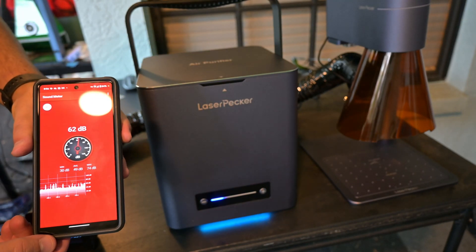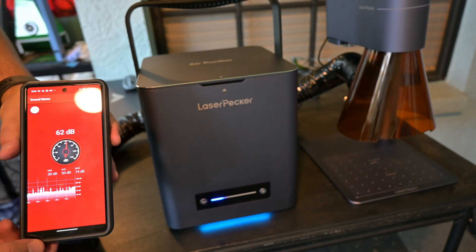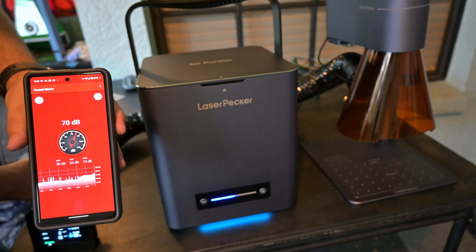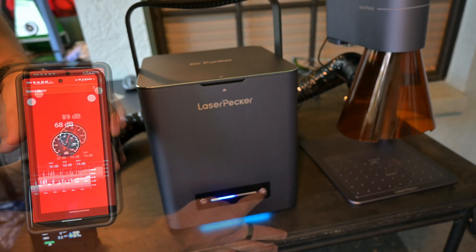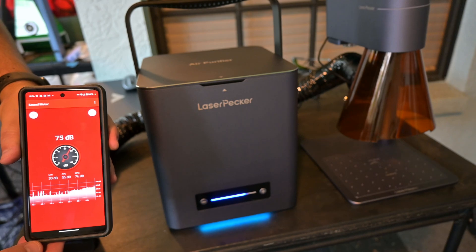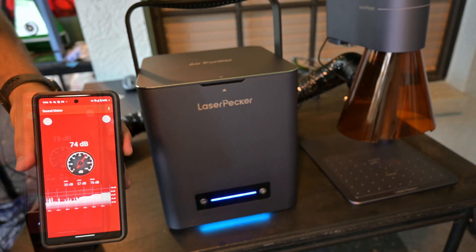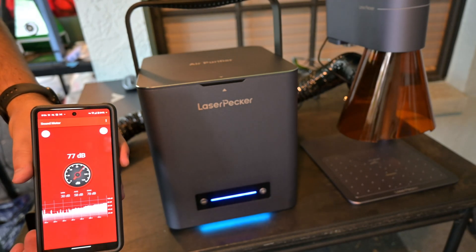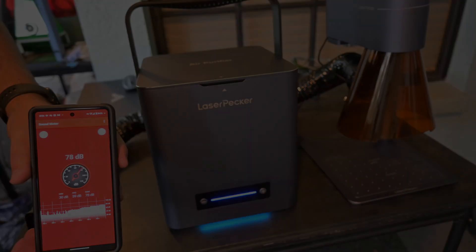At low speeds, the Laserpecker air purifier is pretty quiet, at around 62 decibels — about normal conversation level. Level 2 jumps to 70 decibels, about the same as office noise. Level 3 increases to 74 decibels, or about traffic volume. And level 4 is at 77 decibels, about the same as a household vacuum. None of the levels are uncomfortably loud, but I would prefer level 1 or 2 if I was running this all day.